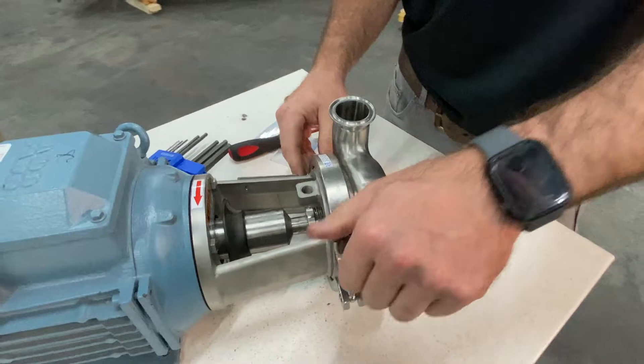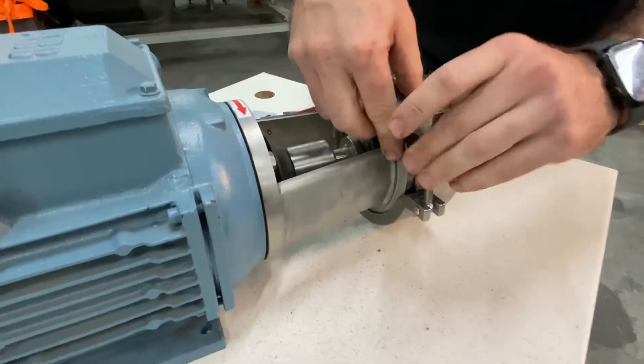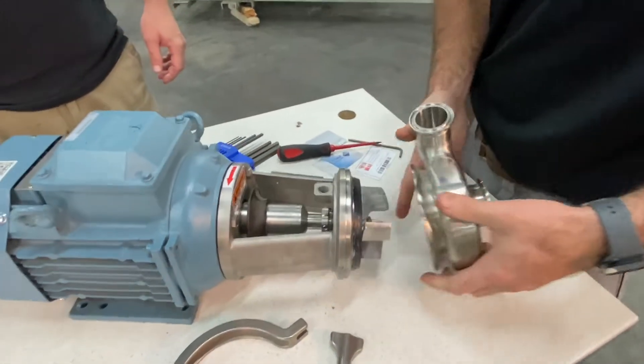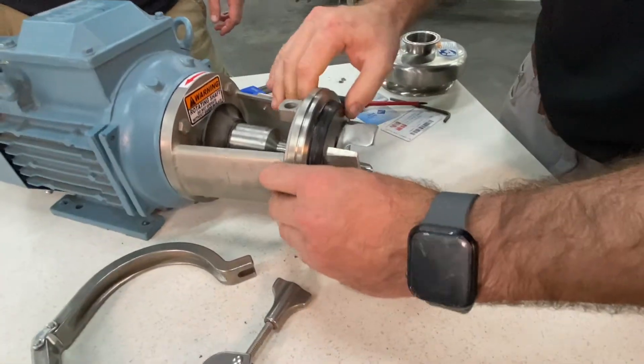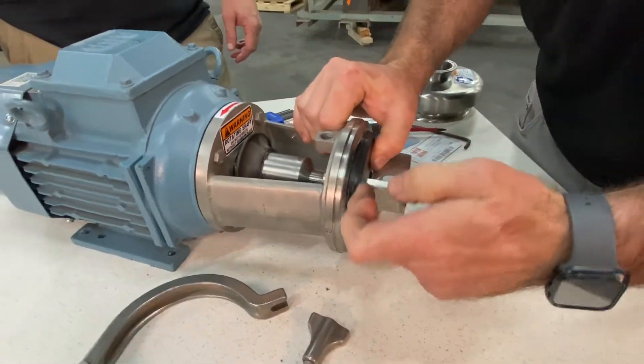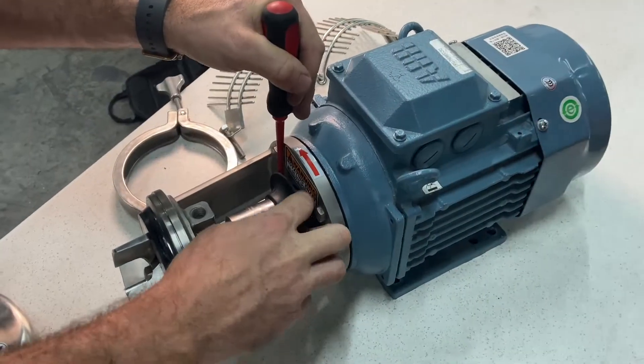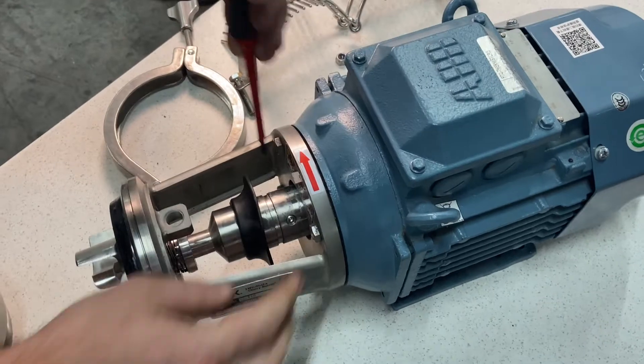Once you take the cage off, you'll take the pump head cover off and take this clamp loose to get it out of your way. If your clearance isn't right, you'll see it right here — this is what we're going to be setting today.